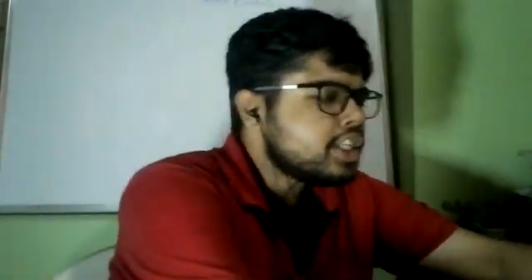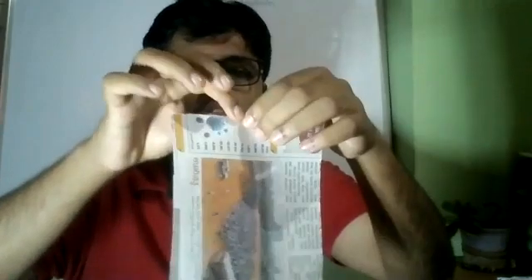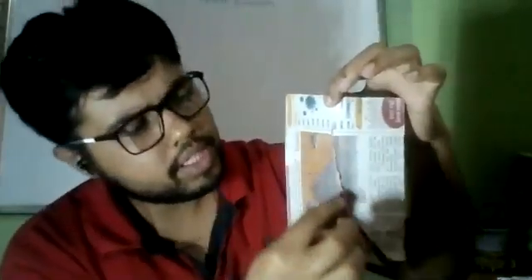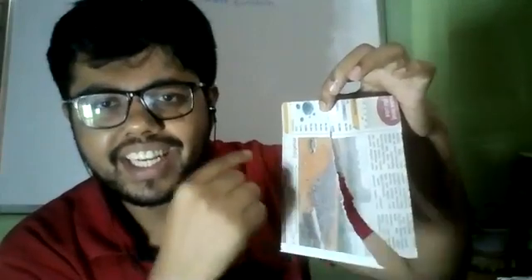The trick is very simple. In each newspaper — see, I have the same newspaper here — you can see words printed on it. When you tear the paper along the direction of the words, the grains in the newspaper oppose the tear. Because the grains run along the words, they resist the tear and you will never get a straight line.